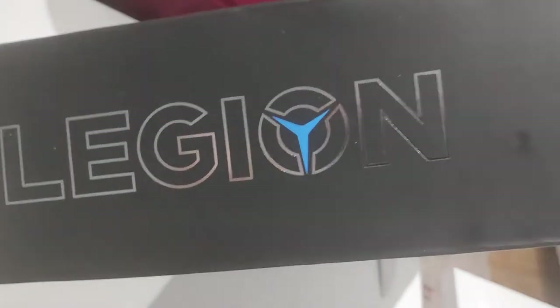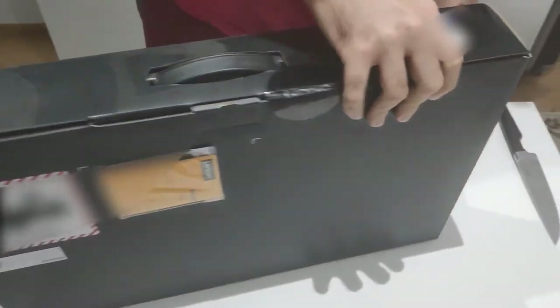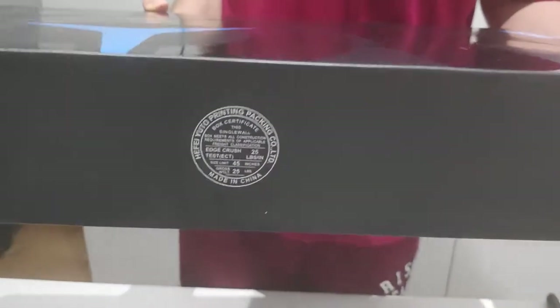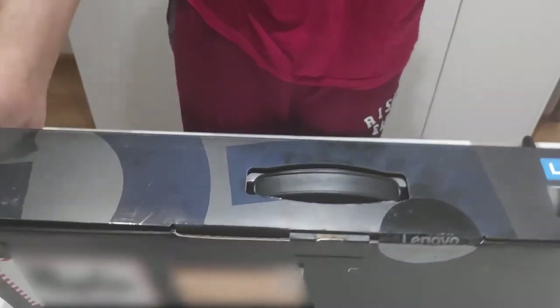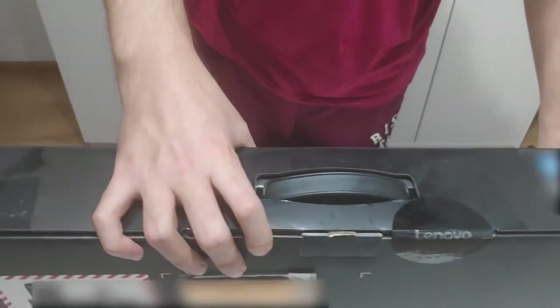I want to give special thanks to Darek Pandarek. If you are interested in buying a laptop and you're in Poland, he has an online market — I'm going to put the link in the description along with a picture. If you guys are interested, you may want to check him out from those links in the description.